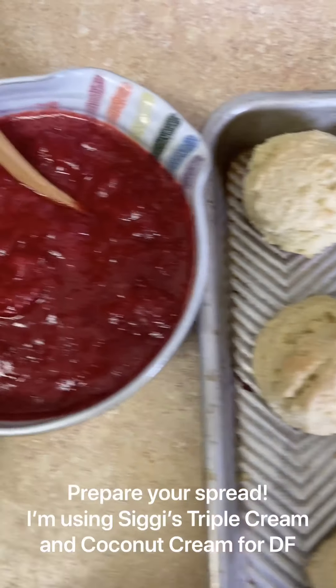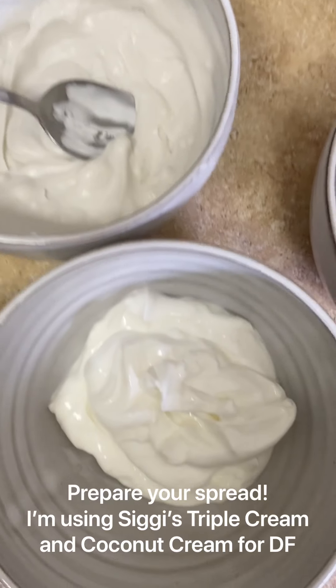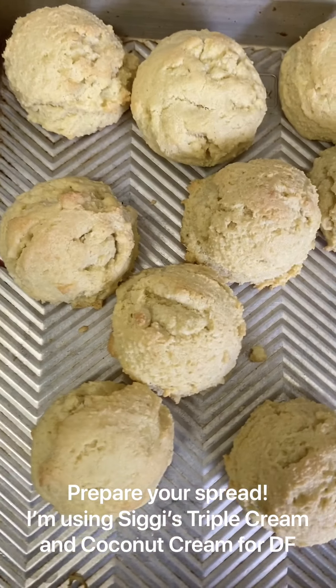We've got our strawberry jam and our cream. I have coconut cream here for my dairy-free folks, and some triple cream Siggy's yogurt for Jack. And we're gonna assemble.